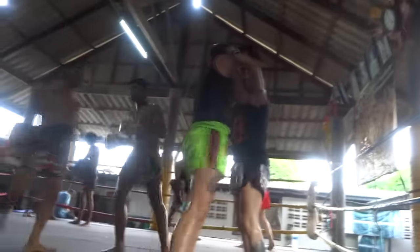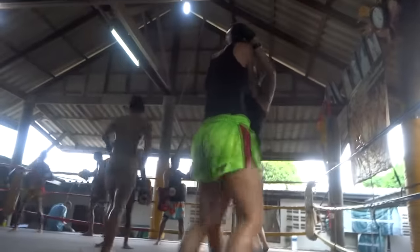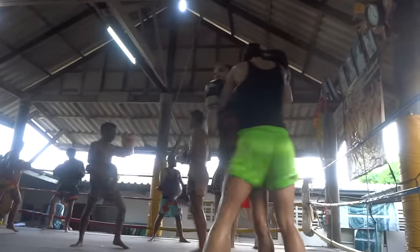Knee and then grab — great. Nice turn. There she's going to try on the leg.